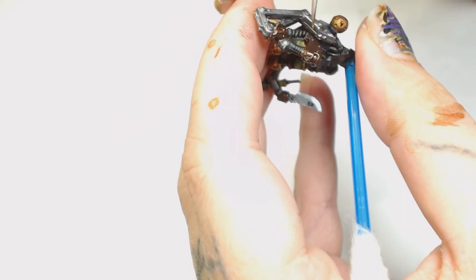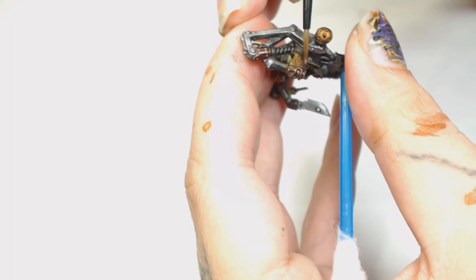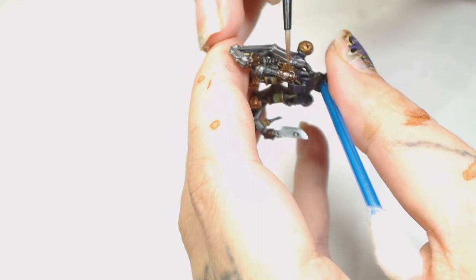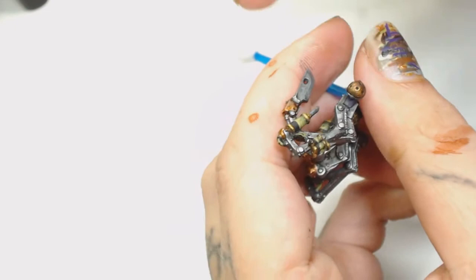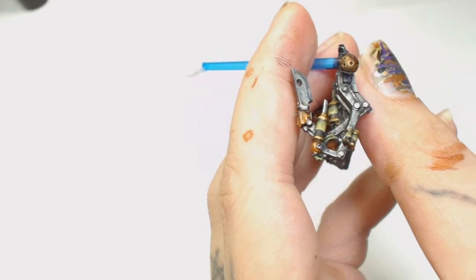I didn't know what to do with the other mechanical parts, but they needed to stand out so I painted them in Warplock Bronze first, then added Brass Scorpion and started trying to blend that in. All the other surgical materials he's got - I wanted them to look surgically sharp, so I started adding plain Silver by GameColor to those edges to make them look really clean, sharp, and shiny.